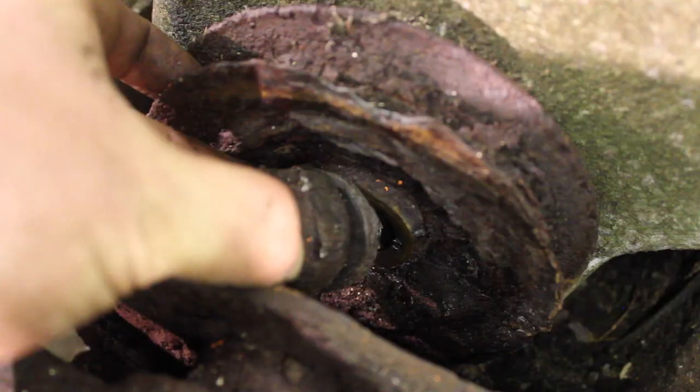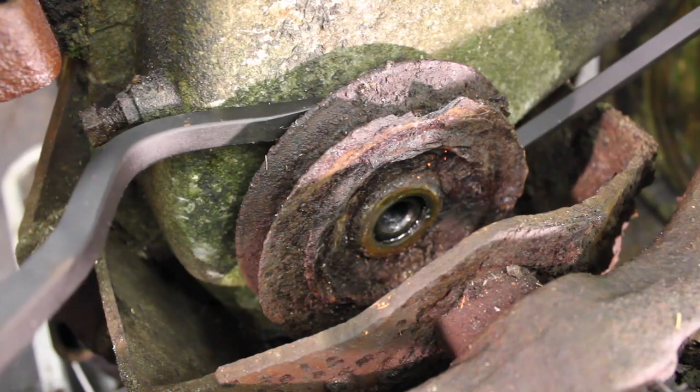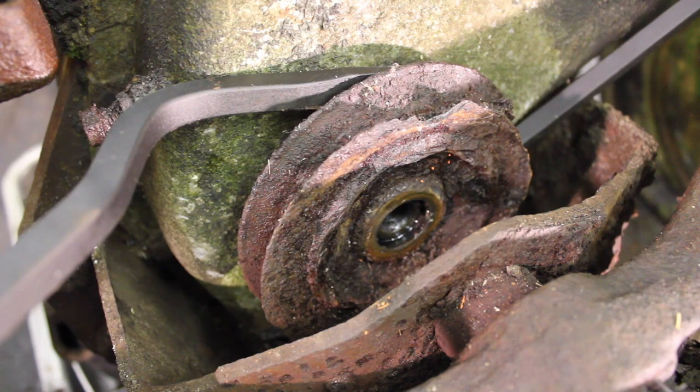Well something had to give eventually. With the crank bolt off we may as well take the crank pulley off - and I think you'll agree it's seen better days.